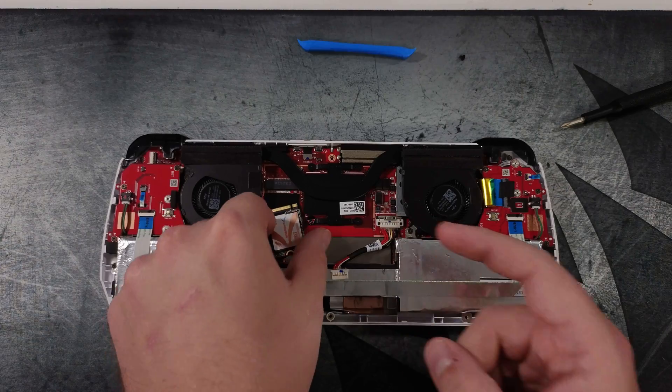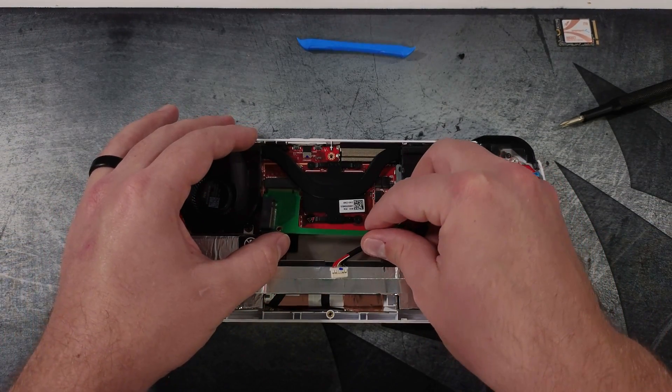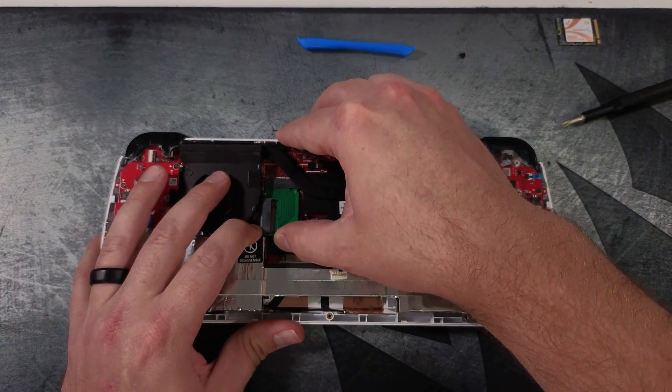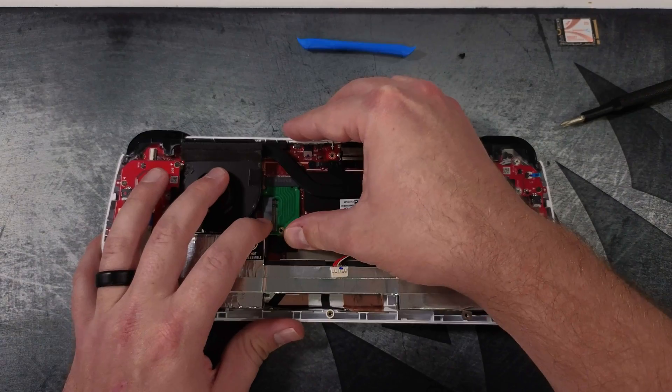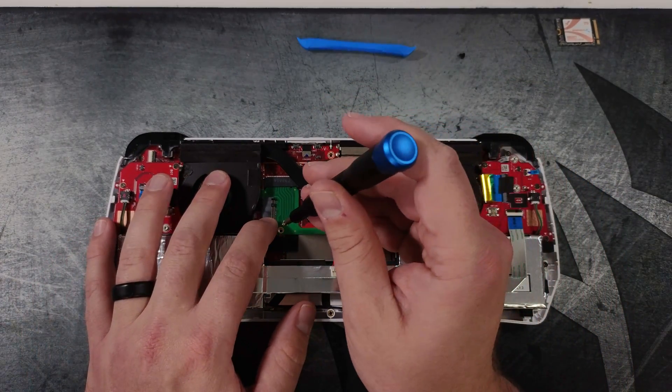Next we need to install the adapter that goes from 2230 to 2280 at a 90 degree angle. As you can see here, we just slide it in the same way that we pulled out the other one. Then we'll need to install the screw that comes with the bracket to hold the bracket in place.